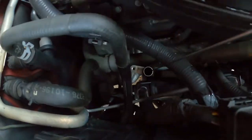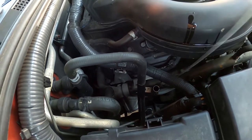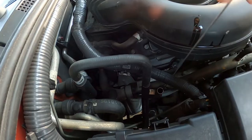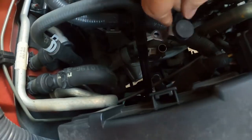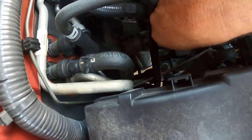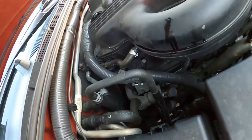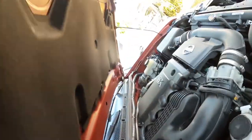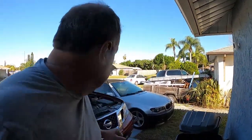We're going to put the dipstick back in — push it down. You want to make sure when you put it down that it goes all the way down. I'm not going to put the screw back in for the moment because I don't need the screw in to start the engine up and check it again.